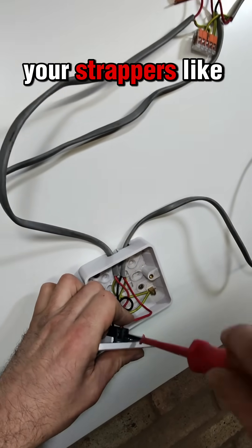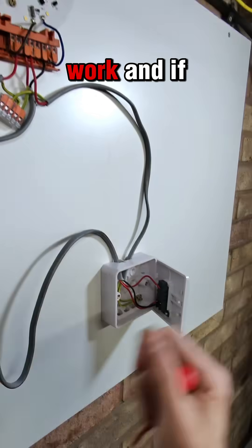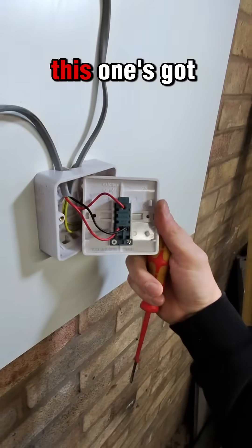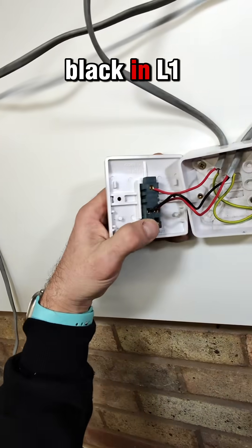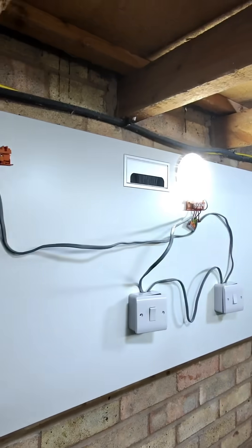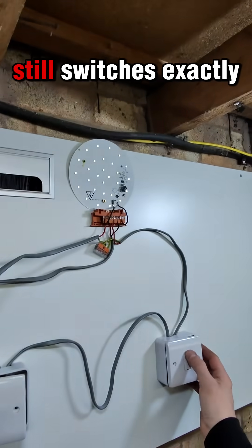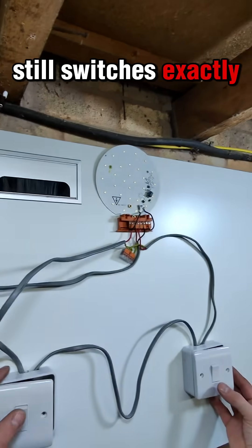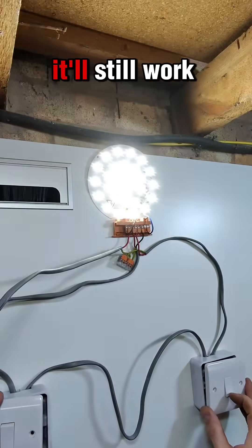So with your strappers, it doesn't matter which way around they are - it will still work. If you look at this one, it's got red in L1, black in L2; black in L1, red in L2. So it doesn't matter which way your strappers are. If you plug it in once again, it still switches exactly how it should. The strappers - it doesn't matter which way around they are, it'll still work.